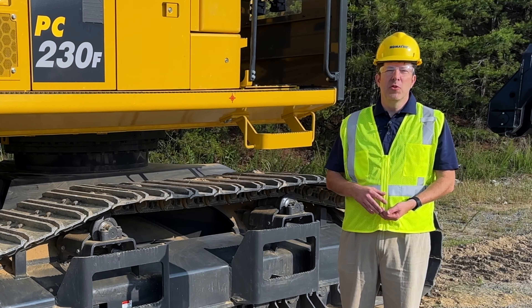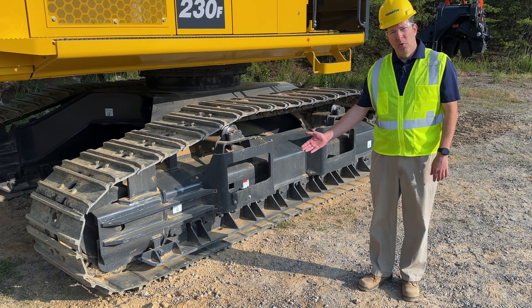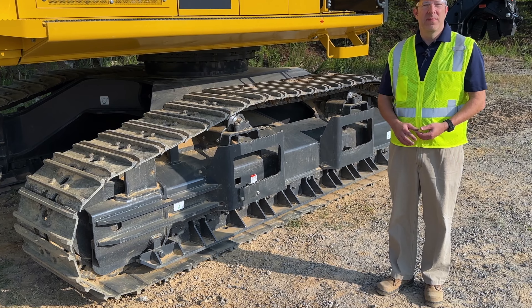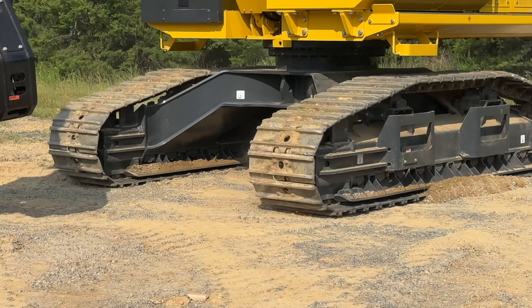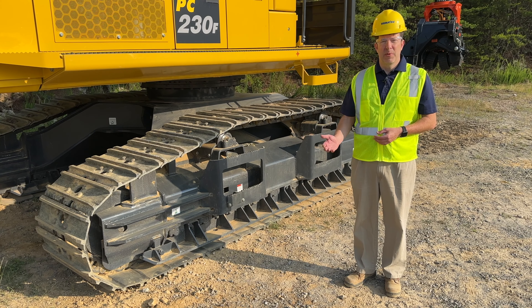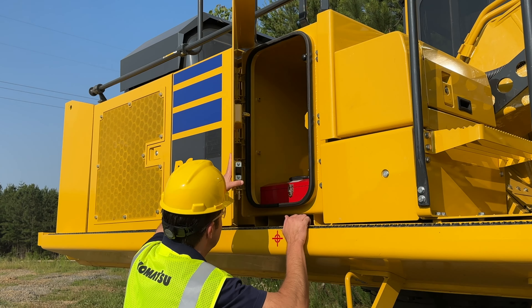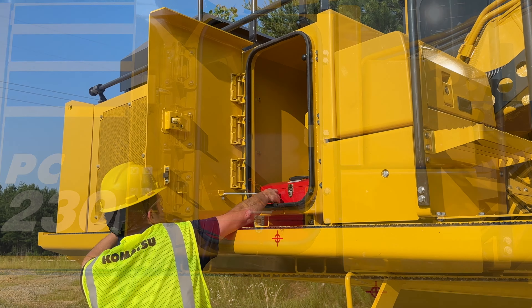Let's talk about a few additional new features. This unit comes with a full roller guard, single piece, with 10 carrier rollers for additional stability, as well as a heavy duty idler spring. By moving the fuel tank to the rear of the machine, we're able to create a large opening so you can store your tools.